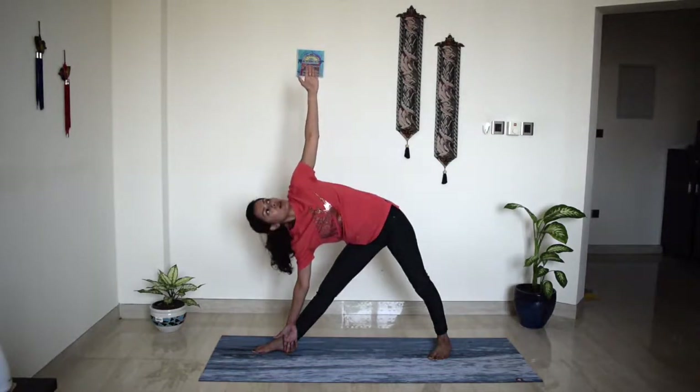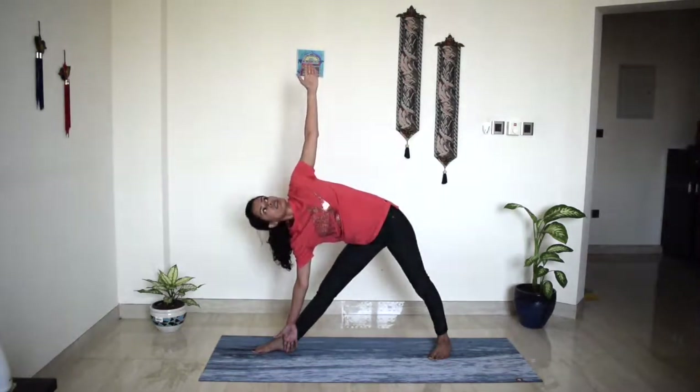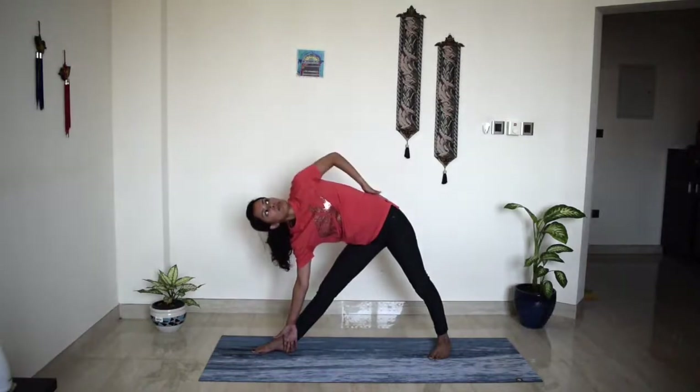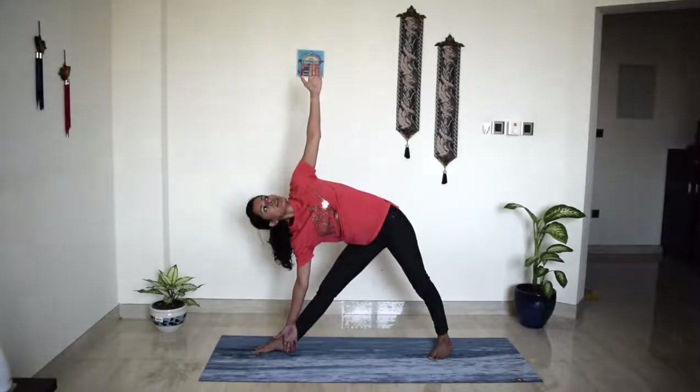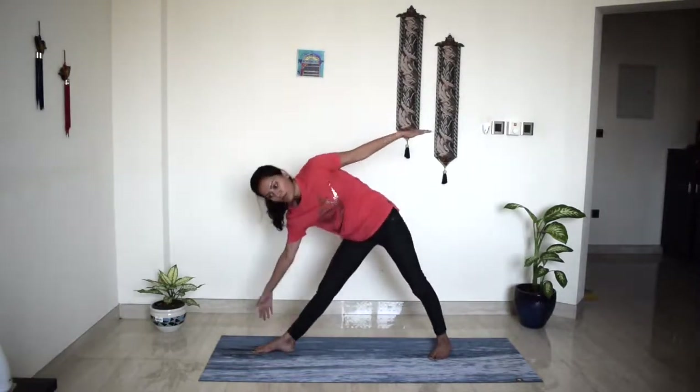Make sure there is no pressure in your neck. Heart is constantly revolving forward — really push your left shoulder back. Take a deep breath in. And slowly come out of the posture.